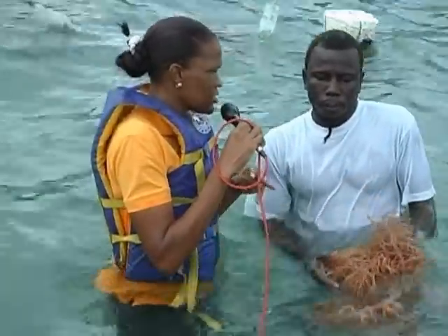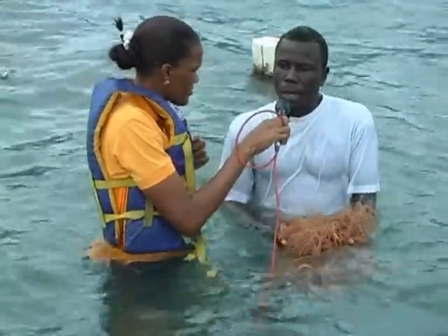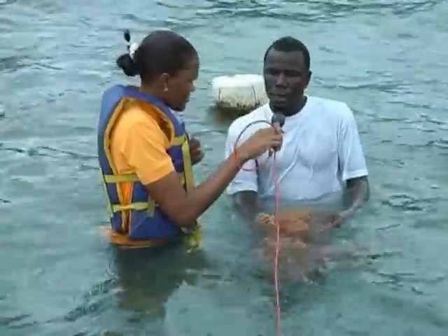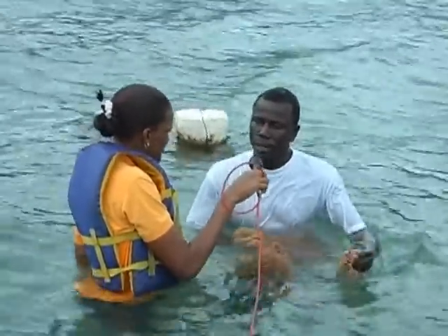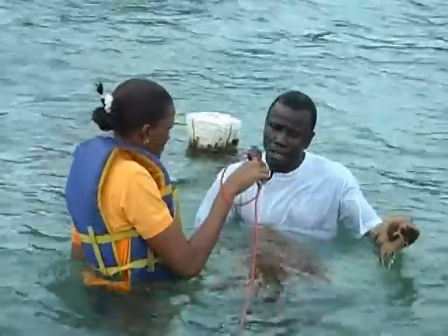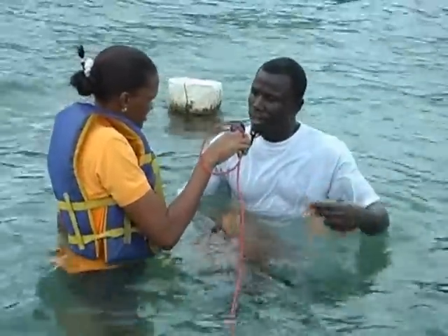Are you growing it for the local market or have you established connections outside? Right now I'm dealing with the local market — I'm not yet hooked up with outside markets. I'm just trying to get more going because the market isn't really there as yet. But when people get to know more about it, they might get into it a little more.